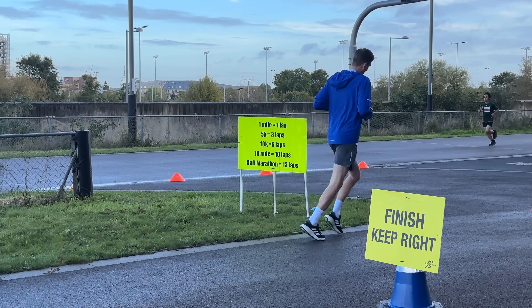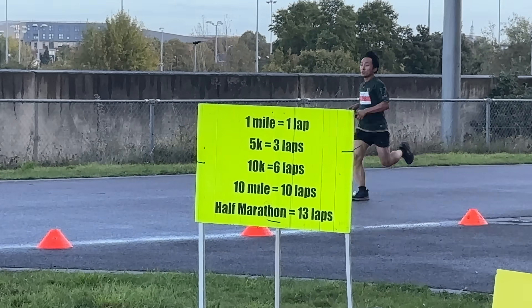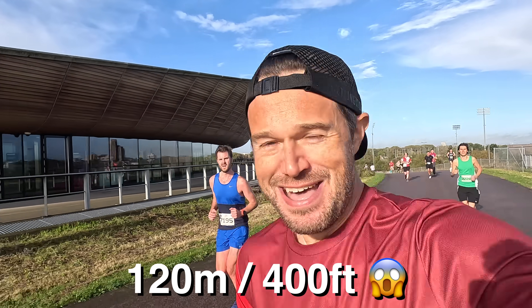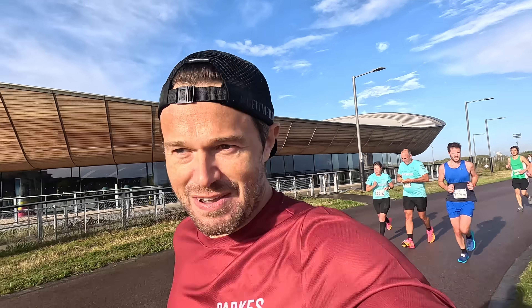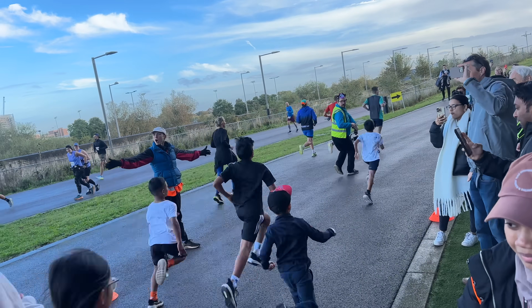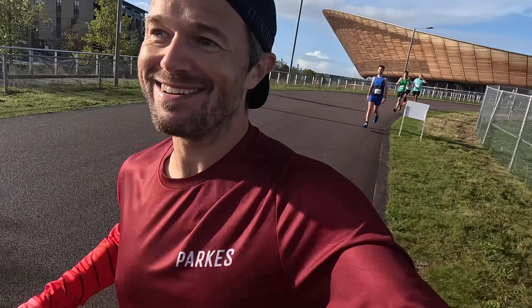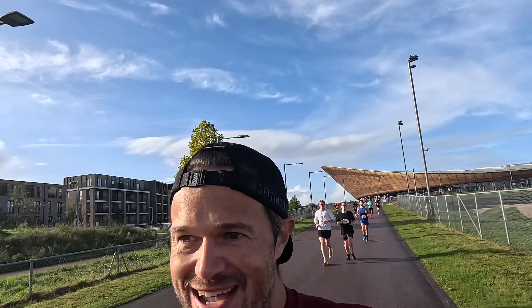It is a very hilly course — we have to do six laps of the cycling track and there's quite a bit of elevation. I'll put the full elevation for the 10k up on the screen. There are loads of other runners here today: 5k, 10k, 10 mile, half marathon, marathon, and a kids' mini mile all going on at the same time. I can relax on the downhill now — the sun's come out, it's glorious.